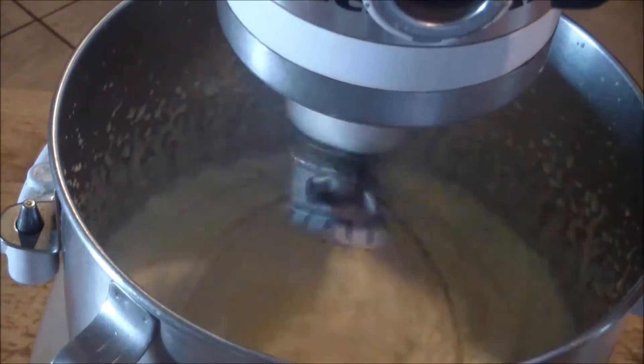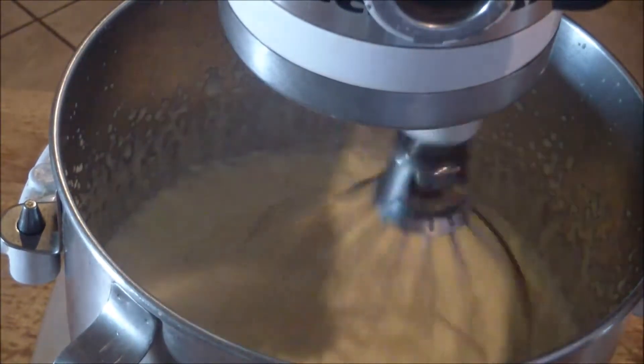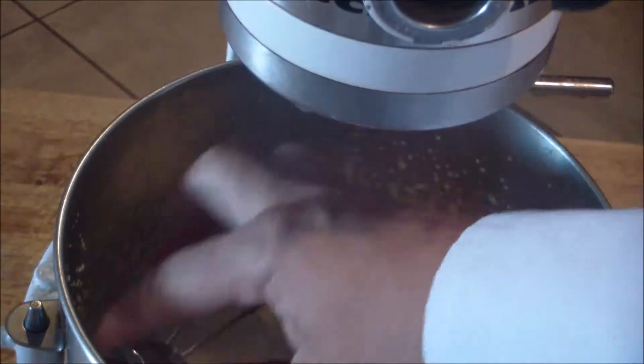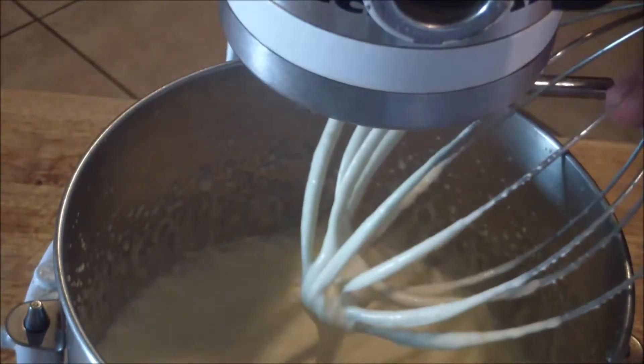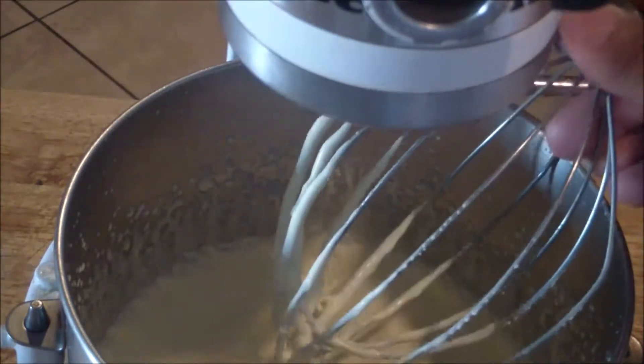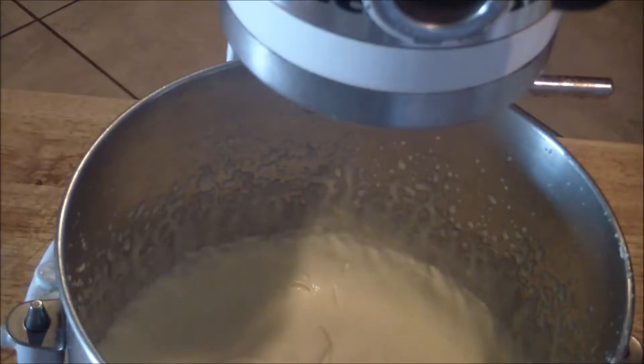After about a minute or two, go ahead and turn it off. It's going to be somewhat like this consistency — it's going to get thicker when it's in the refrigerator. Go ahead and place it in a container or a separate bowl and refrigerate it.